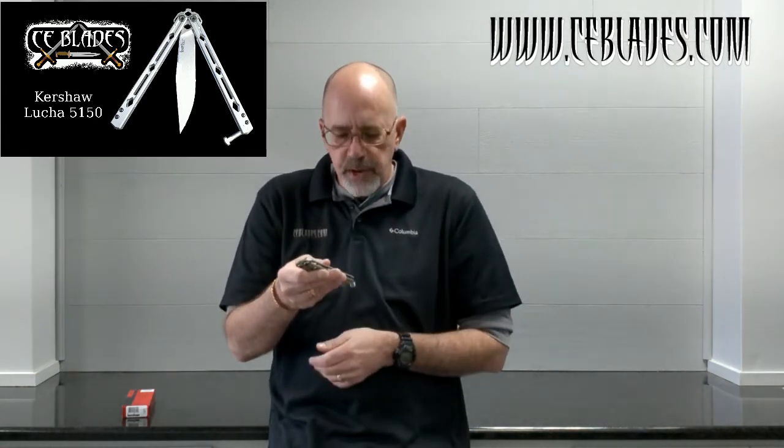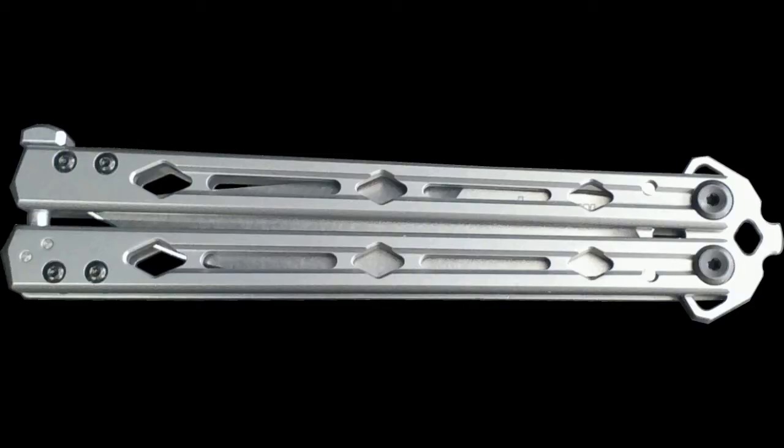Got the end of the tang with the spacer bar there. Latch construction, so it locks down for you — you know which is the safe side and which is the bite side. I really like the texturing and channeling on this one; it provides a really great grip for however you want to proceed with your tricks and flips.